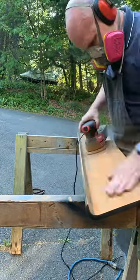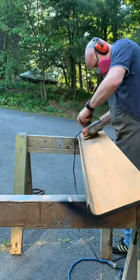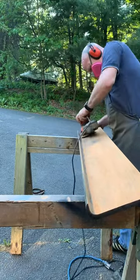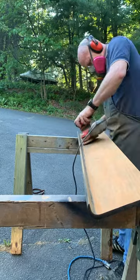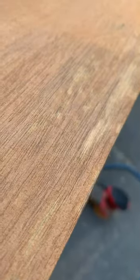I started by sanding it off just to see what it looked like, and once we get down I'll show you quickly just how significant the scratches are, and we'll have to make a decision about what to do with them. Then I will quickly spray it with a little bit of water just so I could see the color, and then also you could see the color.